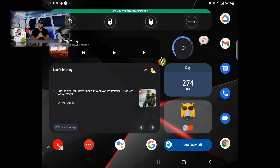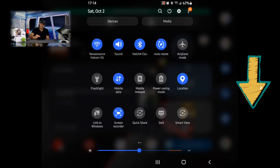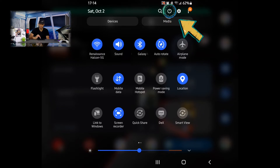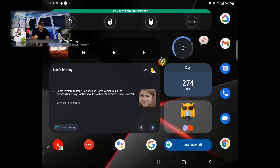Let's start by talking about power off methods. The first method is to swipe down from the top of the display twice, and you'll see a power icon in the top right of this panel. Tap on that and it will display the power off menu. If you want to exit out of this, tap on the back arrow in the bottom right hand corner and that brings you back to the main display.